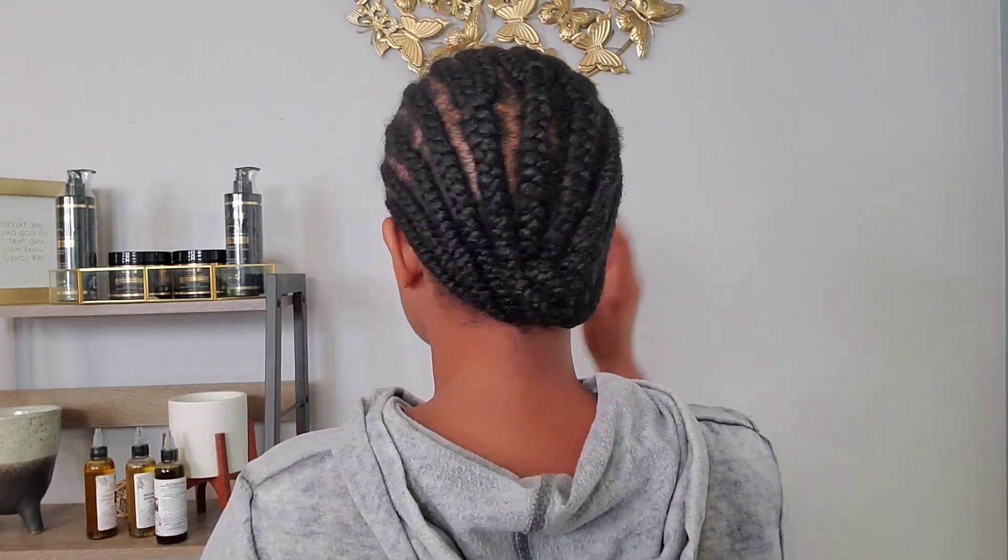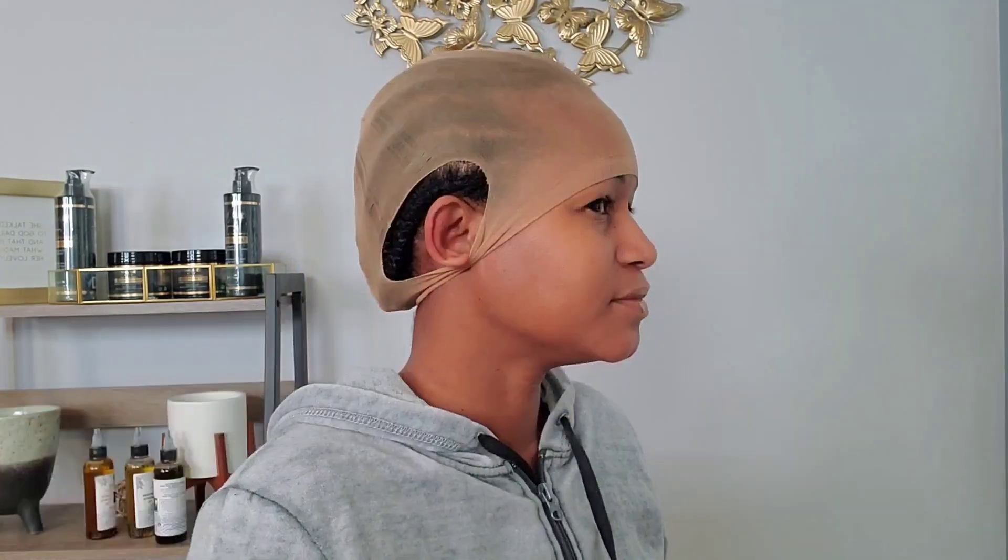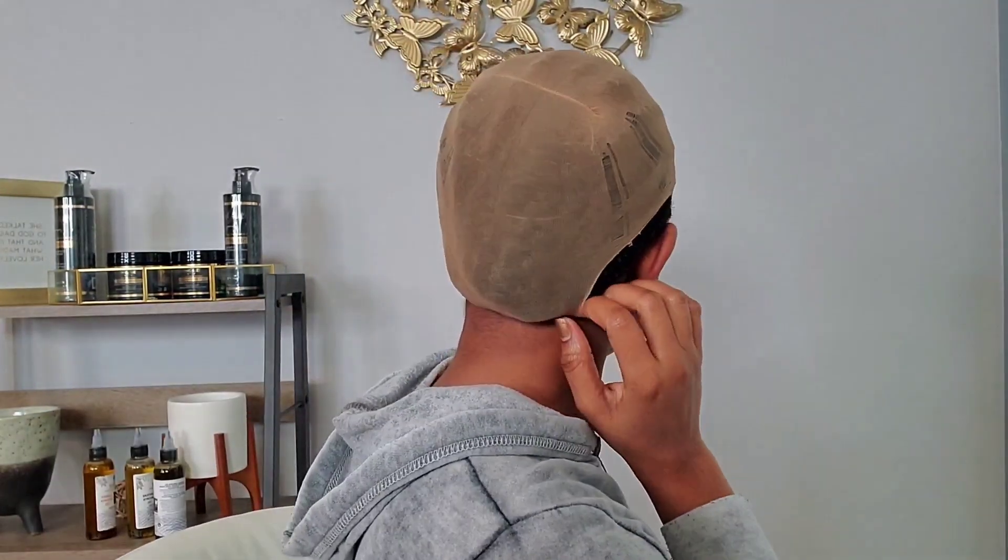I'm also into wearing wigs lately because I am on a protective style journey. Nowadays I wash my hair only once a month, and after that I put my hair in a protective style. I take it down every two weeks, re-moisturize it, and put it right back in braids.